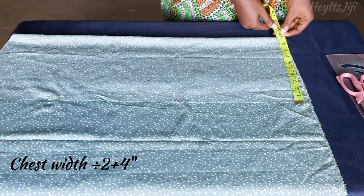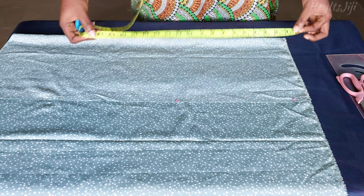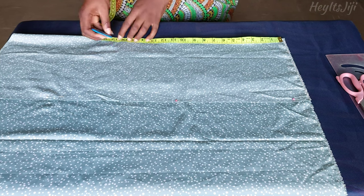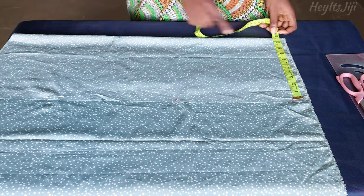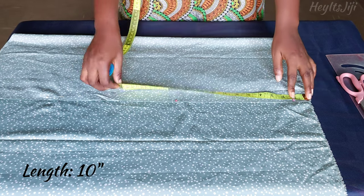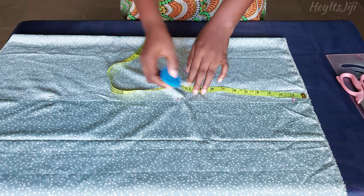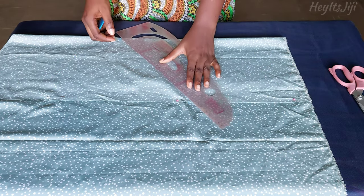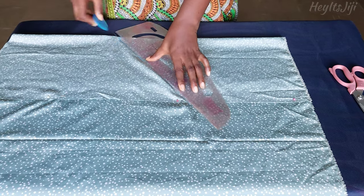I'm using my chest width measurement divided by two and adding an extra four inches to give it that curl effect. If you want the curl effect to be more pronounced, you can add five to six inches. I'm using a total length of sixteen and a half inches for the top — if you want it longer, add one or two more inches. On the other side, I'm marking a length of ten inches, which I'll be connecting to the sixteen and a half point — that is where the triangle effect comes in. Just make sure the side length and the triangle point are at least five inches apart.